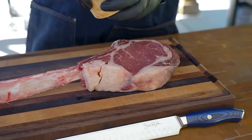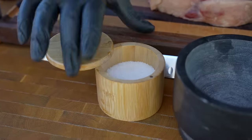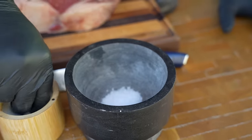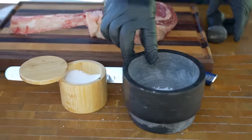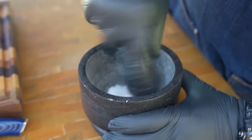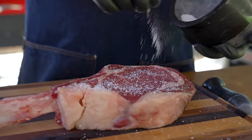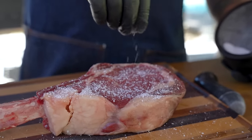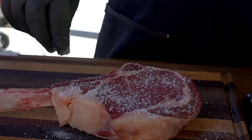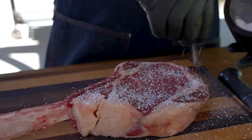You guys been following me for a minute know I like kosher salt. I'm gonna take a little bit of this and grind some of it down — I want it a little bit on the fine side. You can see some of it stays, I don't want it super fine, just a little bit of dust. You're not gonna over-salt it. This is a must though folks — it's a large piece of meat and we gotta get it everywhere.